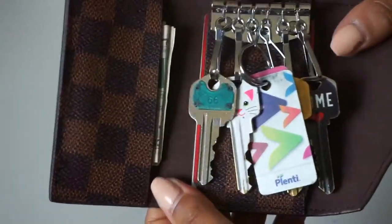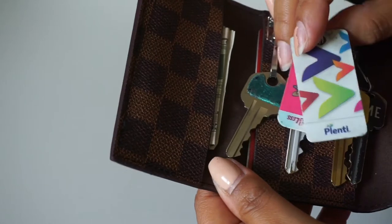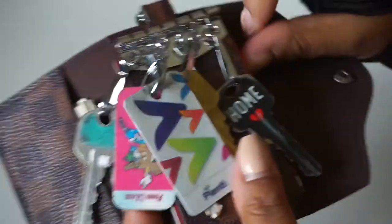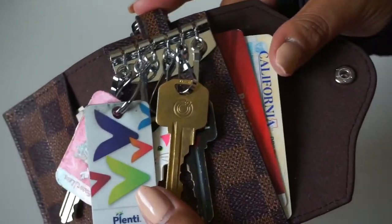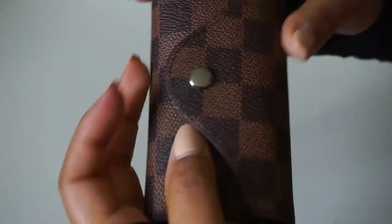Inside I keep my house keys. I also keep my little rewards cards on one slot, cash in another slot, and on the last slot I keep my debit card and driver's license. I've put up to three cards behind here and it still closes pretty well.